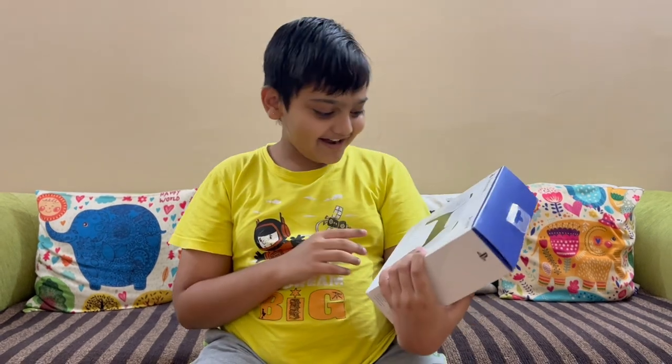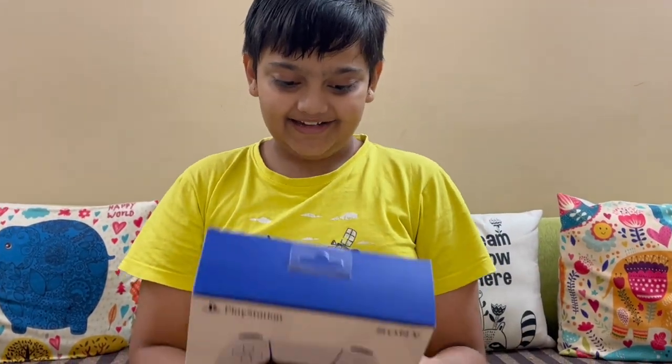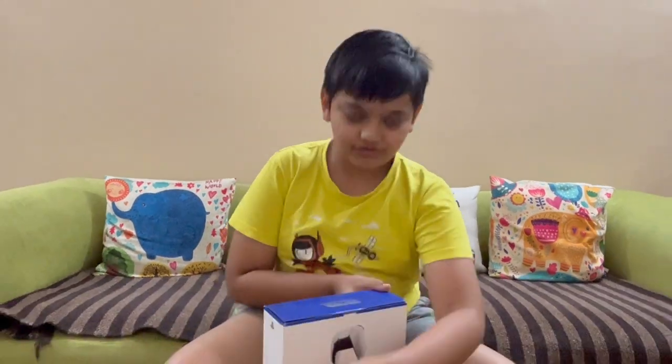Welcome back to another video. Today we will unbox Sony's DualSense PlayStation 5 controller. You can see the box here and read some features on it.